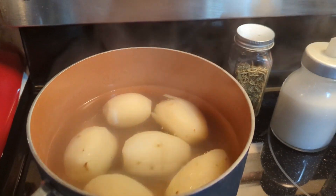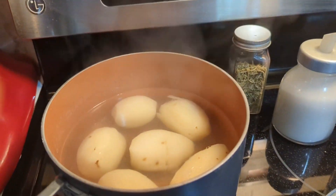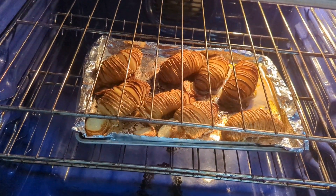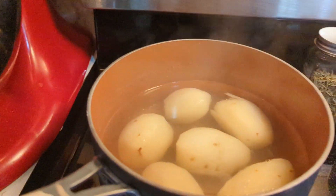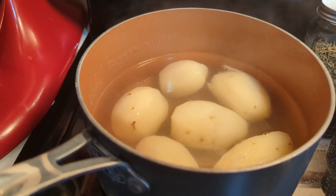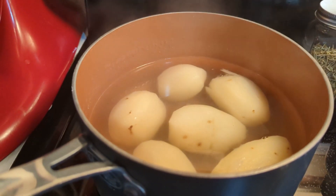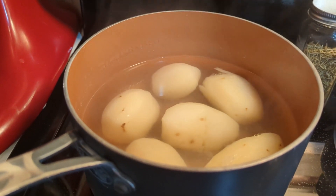The mashed potatoes are done — I'm going to drain them and mash them with the potato masher. The Hasselback potatoes are also done so I'll pull those out. I'm going to mash the potatoes and add some butter, salt, and pepper — that's really all I can put in there because I don't have any milk in this budget plan.